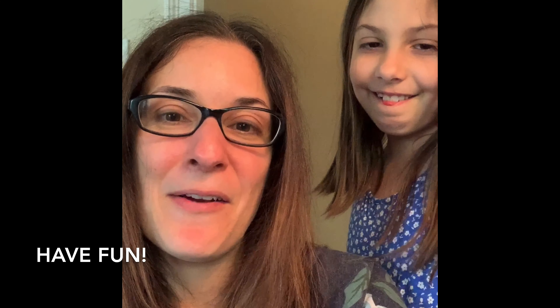Hi guys, we hope you had fun with the wind game at home. And if you try it, send us some pictures. Did you have fun, Ray? Of course!